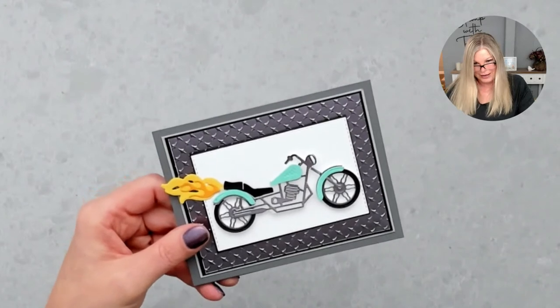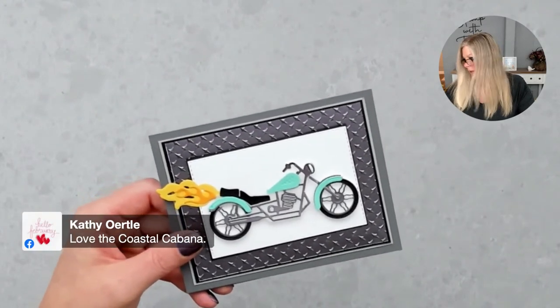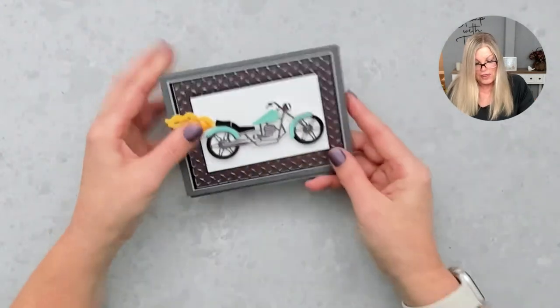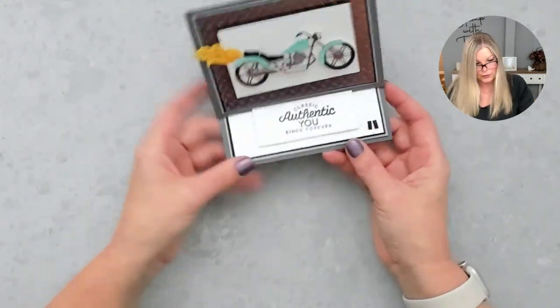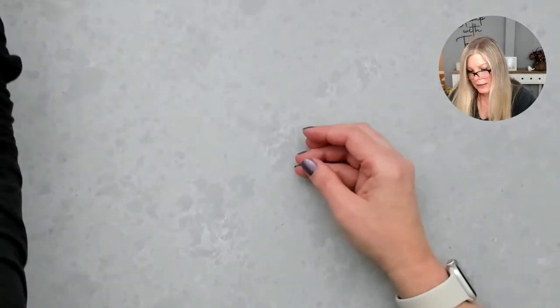I've attached a couple of little studs. Coming down to the table cam so you can see it — it stands up by itself, and then it folds closed. We've got our cute little card! I like the Coastal Cabana on it — it's super fun. That is the first card: the fun fold easel fold card.